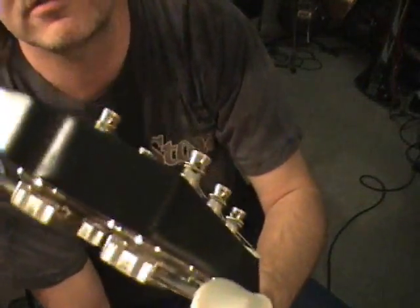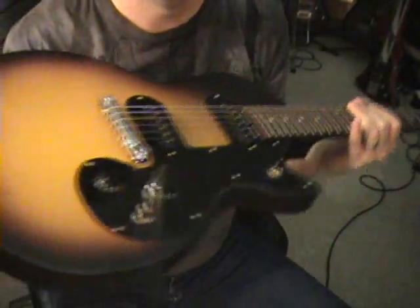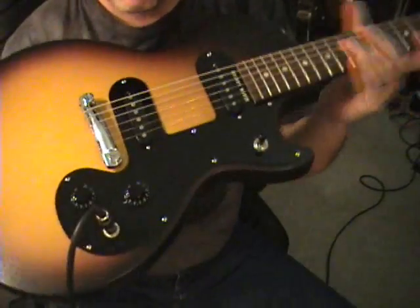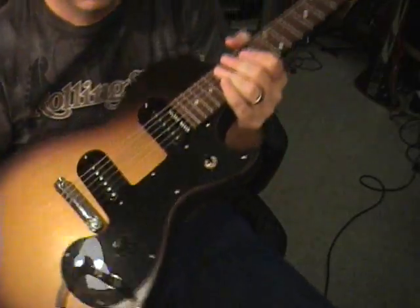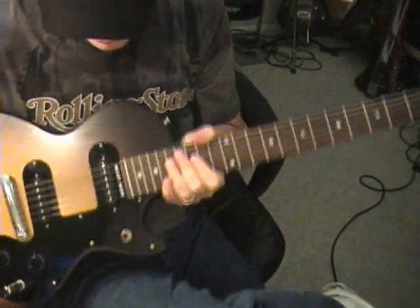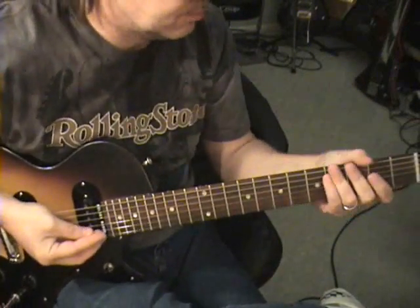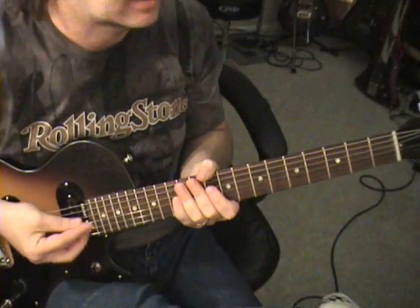This is nothing to be impressed by, by any stretch of the imagination. If you want something cheap, get it with the two pickups — don't go for the one pickup version. Master volume, master tone, at least you have the three-way switch. That being said, it does feel like a toy — it really does. Nothing pleasing about it. The neck is a boat; I mean, you've got a baseball bat of a neck here.